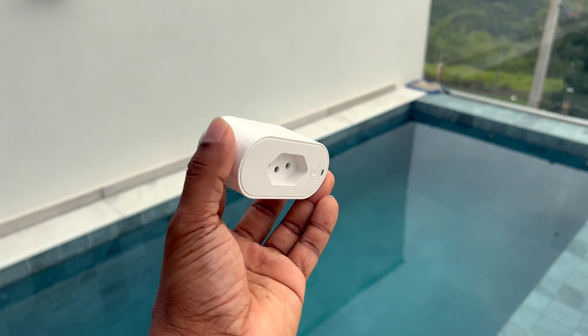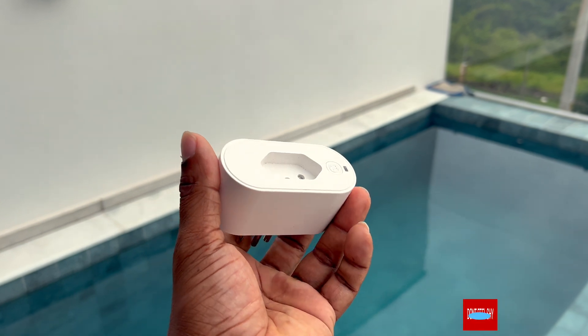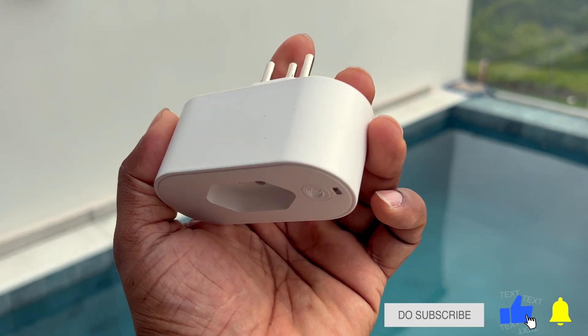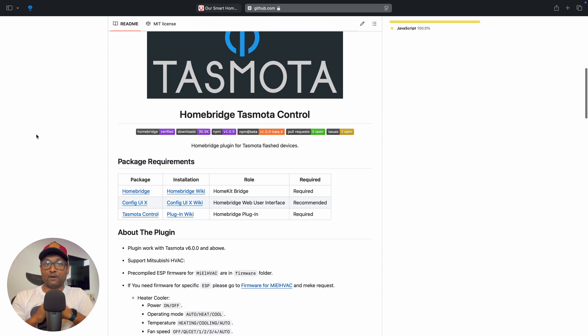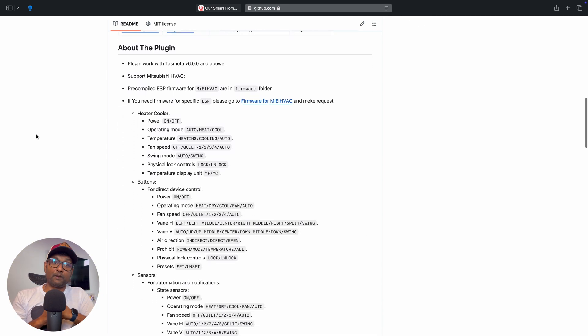Alright, let's get to the fun part. We are going to take this device that's already flashed with TaskModer and integrate it into Apple HomeKit using the HomeBridge TaskModer plugin. By the way, there's no need to set up MQTT to make this work. We are going to be following the guide on the plugin's GitHub page, and I'll also link to the guide in the description for anyone interested.